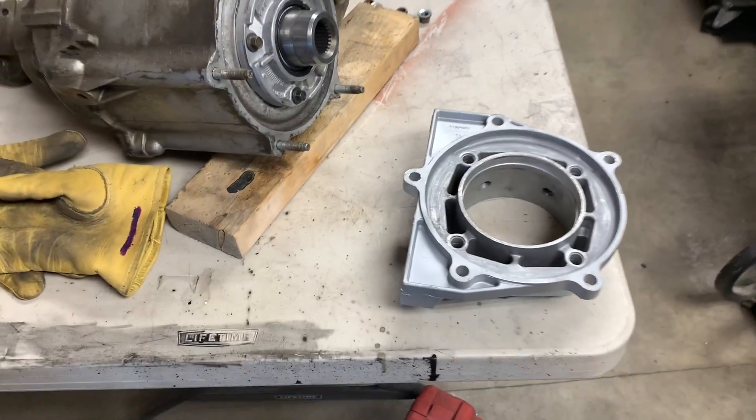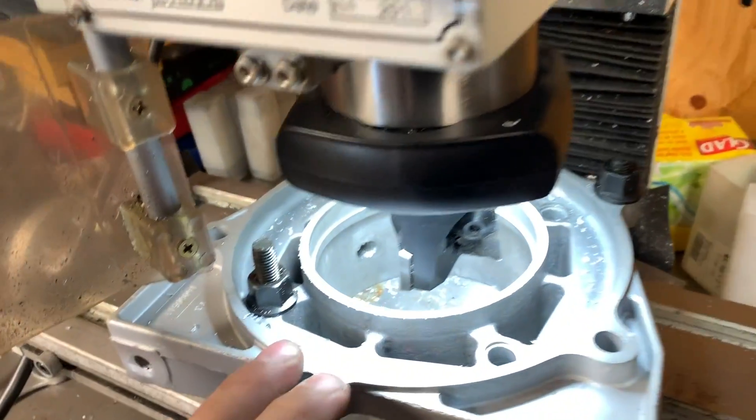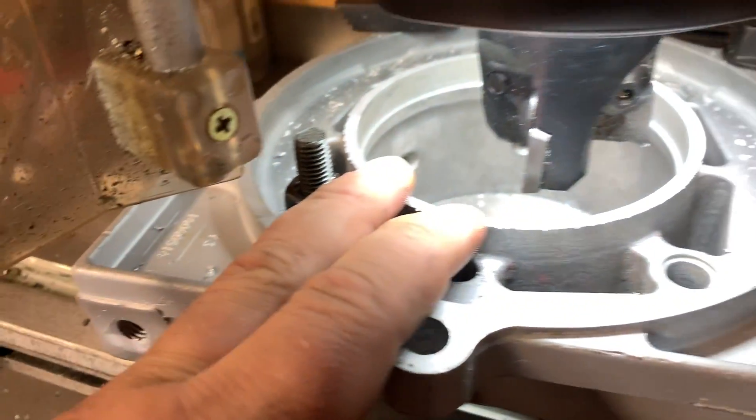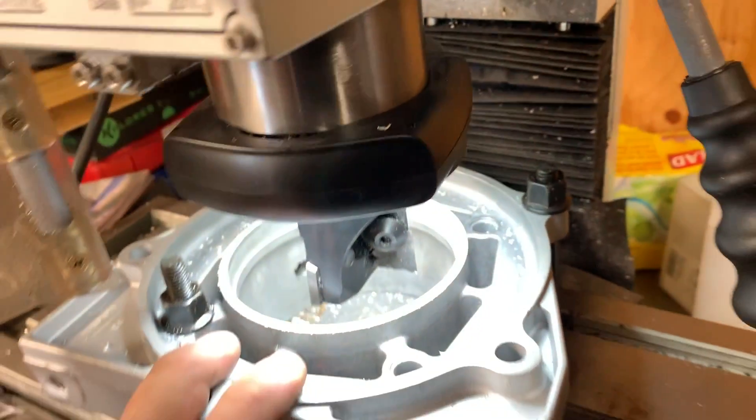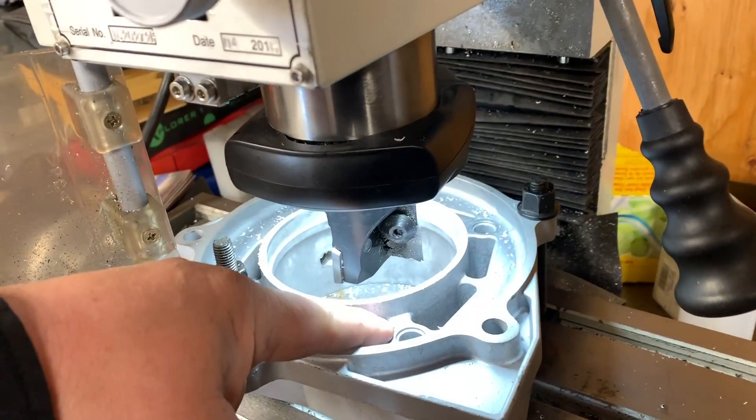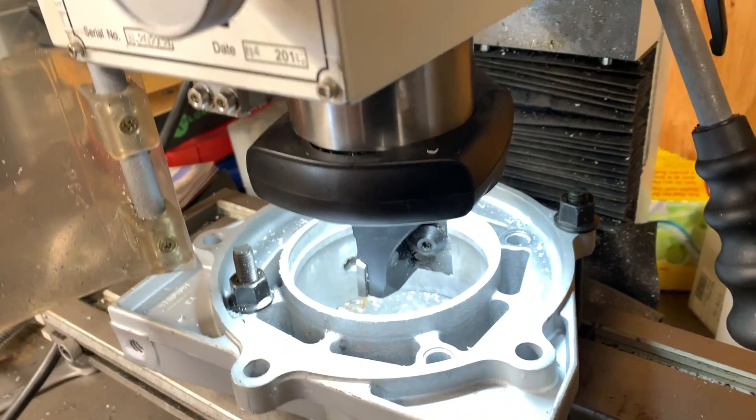Here I am all set up. I just did one cut just to see how this casting was going to machine — it's pretty soft. So I'll machine it all the way down to here and we'll check our fit.